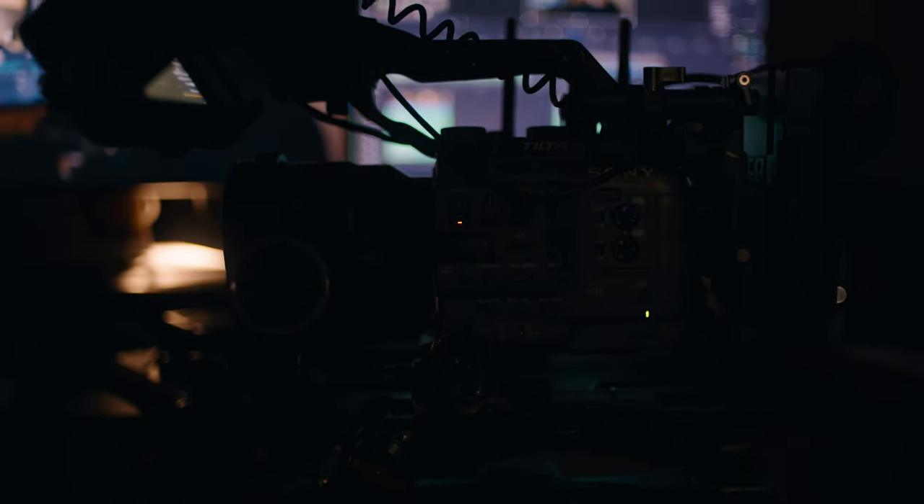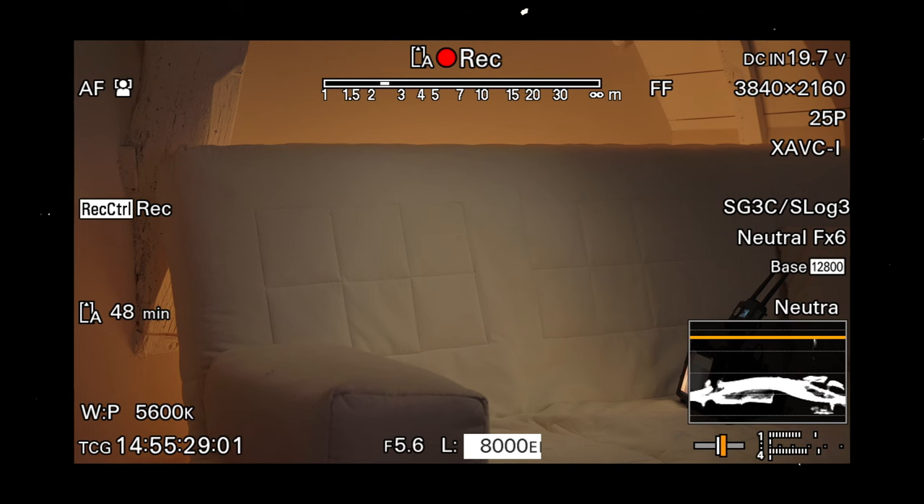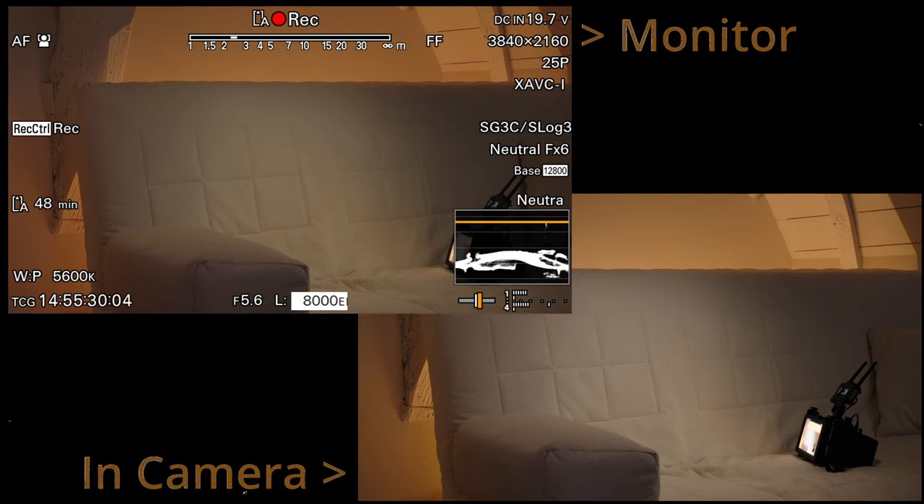Now that we're all set up we can start shooting. As you can see on the monitor, it seems that we're overexposing a bit, which is actually what we want, but when we change to 8000 EI it's starting to look much better. The only thing we're changing is the exposure on the monitor itself — the footage itself is not affected.